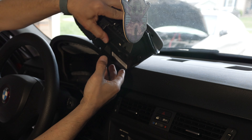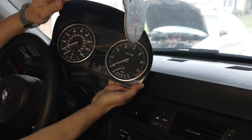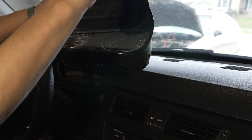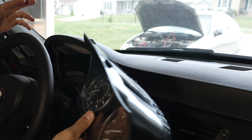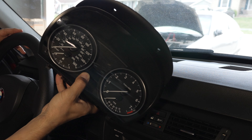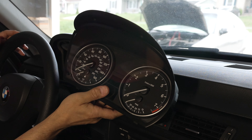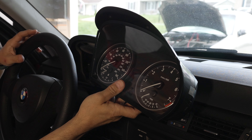At this point you have your gauge cluster out successfully. Baby Yoda is in the way, so if you're planning to do anything with this, you're now free to do whatever you plan on doing. Reassembly is just the reverse order of the removal process.